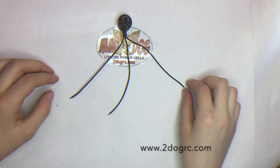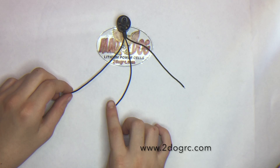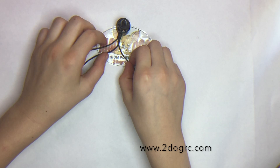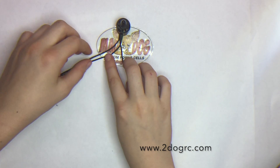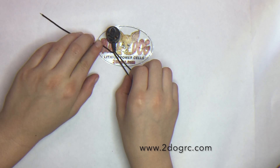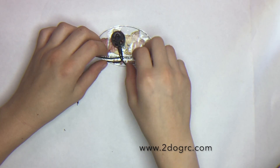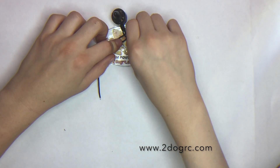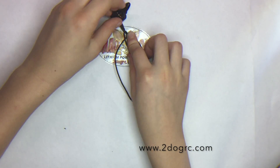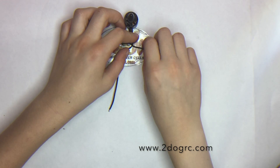What you want to do is take one of the outside wires — it doesn't matter which one, just not the middle one — and you're going to cross it over and then pull. Then cross the other middle one and the other outside one in, and then pull. Then cross this outside one in and pull. Then this outside one and pull. You just do that for the whole wire until you're done.